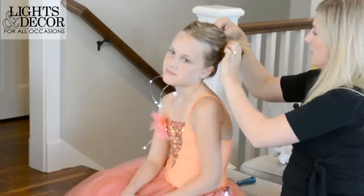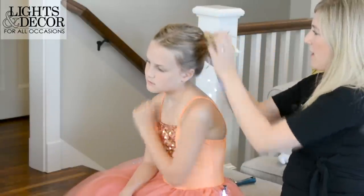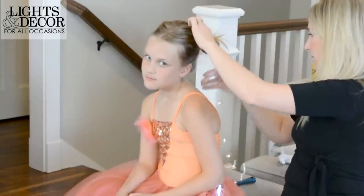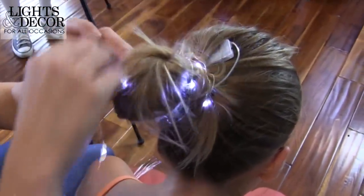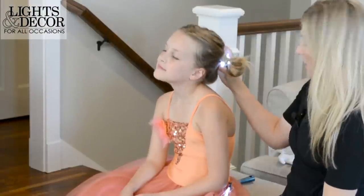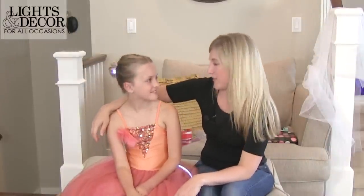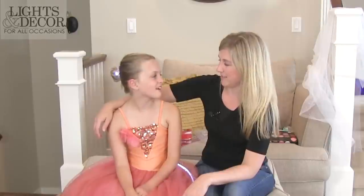And then we're just gonna wrap the lights around your bun. It's gonna look really cool. You have no faith in your mother! This looks cool in the dark — it's gonna look even better because these lights glow really bright. Brooke, you're beautiful! Awesome! Thanks for demonstrating. Your beauty — and our lights!